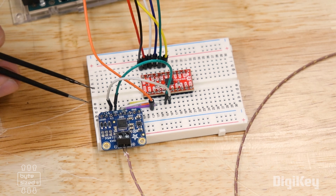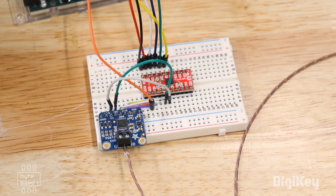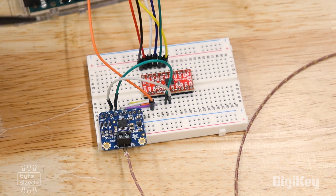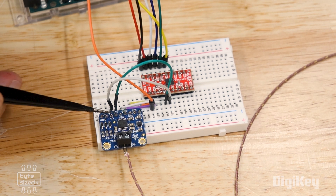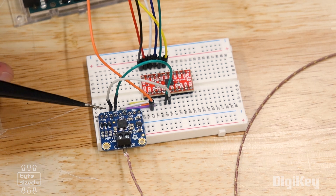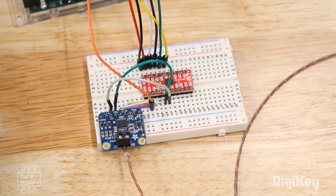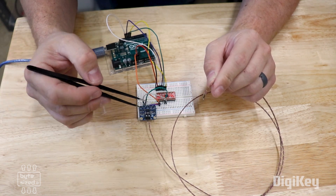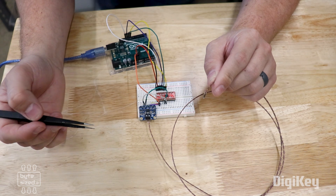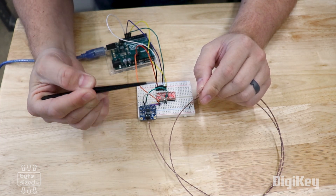Three of those four data signals are coming from the microcontroller into the sensor, so those will be shifted down to 3.3 volts. The data out signal coming from the module goes in the other direction, so it needs to be shifted up to 5 volts so that the microcontroller can read it. This long wire coming out of the module is the thermocouple — it can be put in really hot places to measure temperature. These are commonly found on 3D printers because they're a great way to measure really high temperatures.